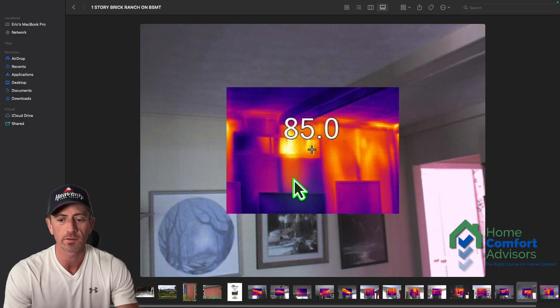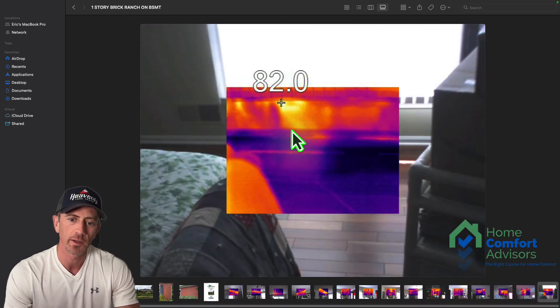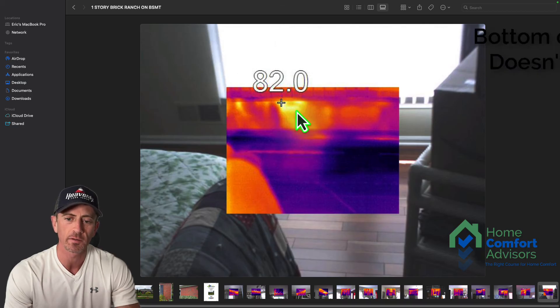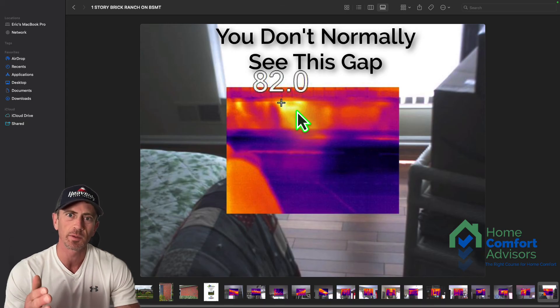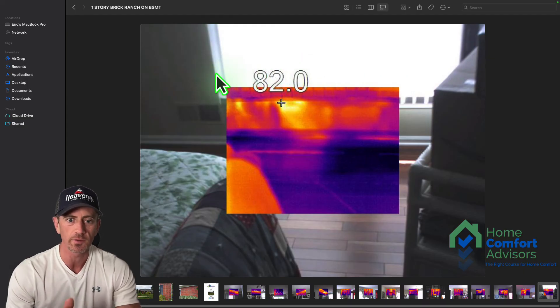Every time the system runs in the summertime it's pulling air from the attic, which is hot, humid, dusty, and gross, and circulating it throughout the house. Not only is it making the system work harder to cool the house, but it's also bringing pollutants into the house. This is a relatively easy thing to fix that should have been fixed before we got this far with the project. Another common thing we find: the bottom of the window trim does not get caulked to the wall itself when the house is painted.